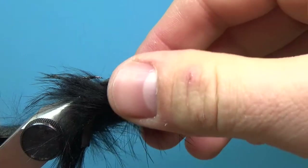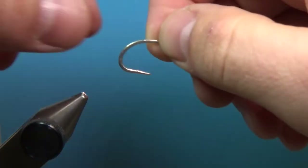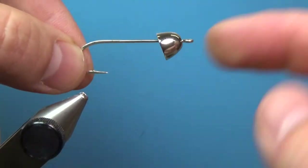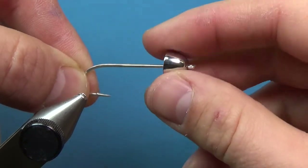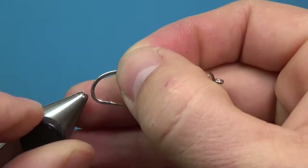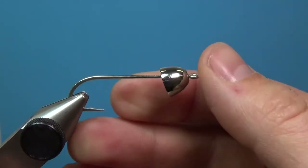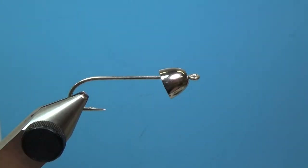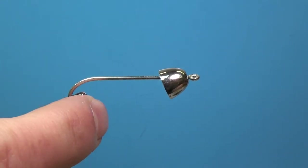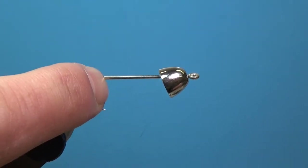Now we can take this out of the vise and go to our front hook. I have kind of a random hook because we're actually going to cut that. This is a 9.5 millimeter cone — fairly large. Go smaller if you want a trout size, like a 6.3 millimeter cone — there's a lot you can do with this. The first thing we'll do is attach our thread. I'm pretty much going to cut that hook directly above the point of the hook.